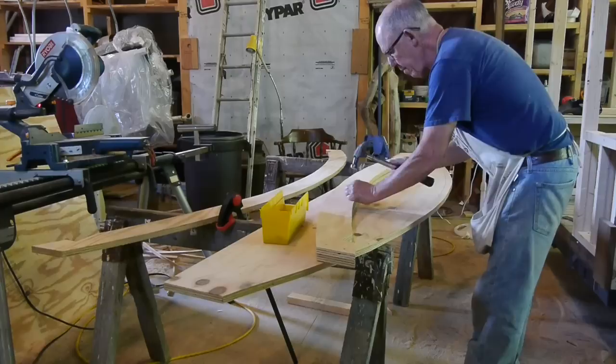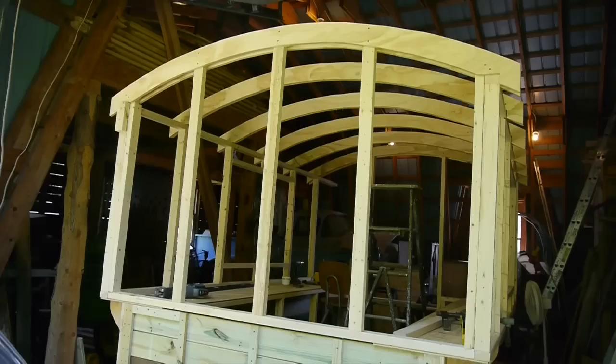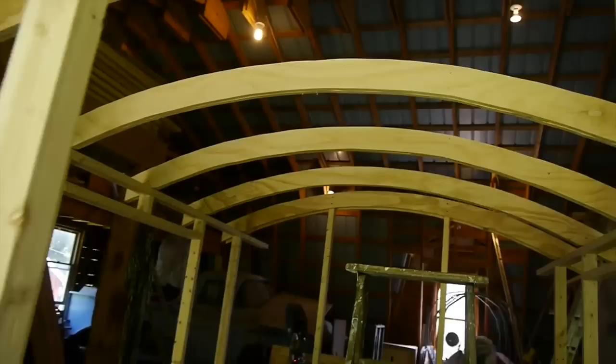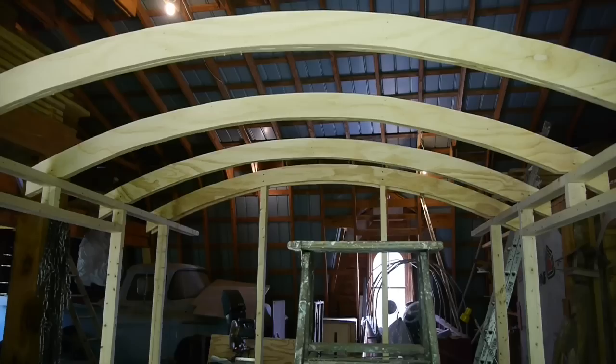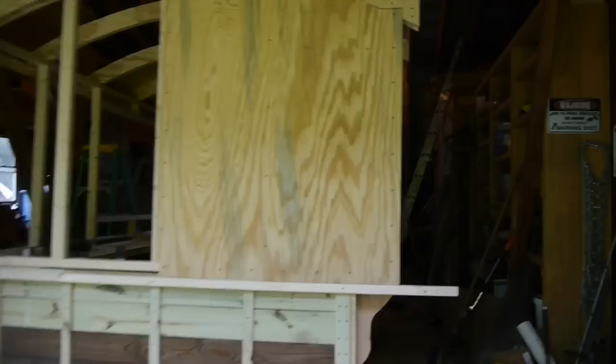The frame has studs two feet apart and the rafters sit right on top of where those studs are — you can see how they all line up. It's a pretty simple but sturdy frame that'll work well for attaching the three-eighths plywood.